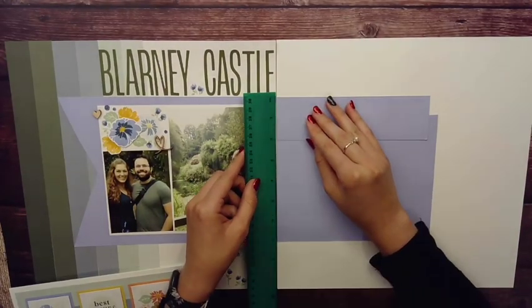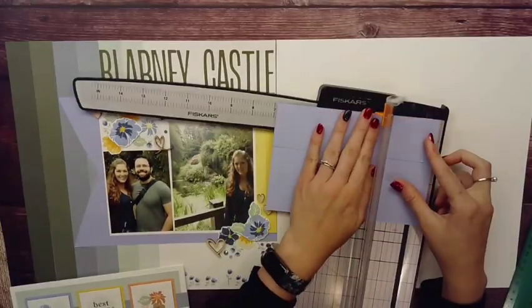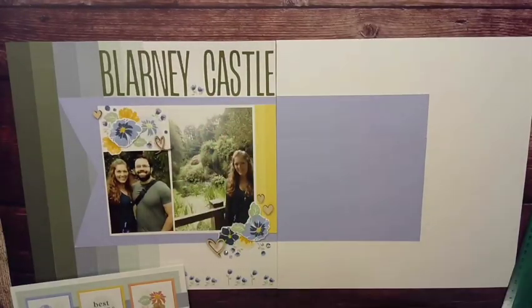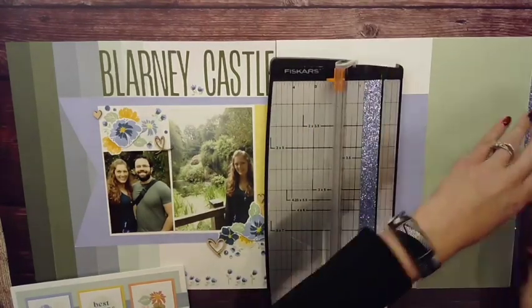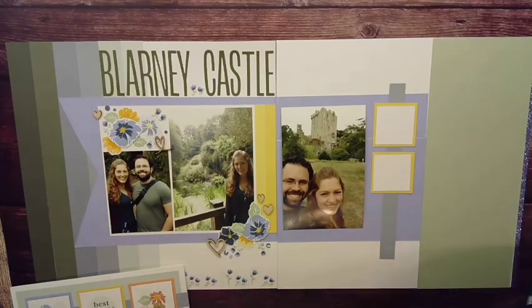On a later date, I decided I wanted to do a right side — a matching layout to it — because I tend to scrapbook in pairs. I am using the sad remnants of scraps. That's bluebell — see how it matched those gems? It's pretty similar to that periwinkle color.